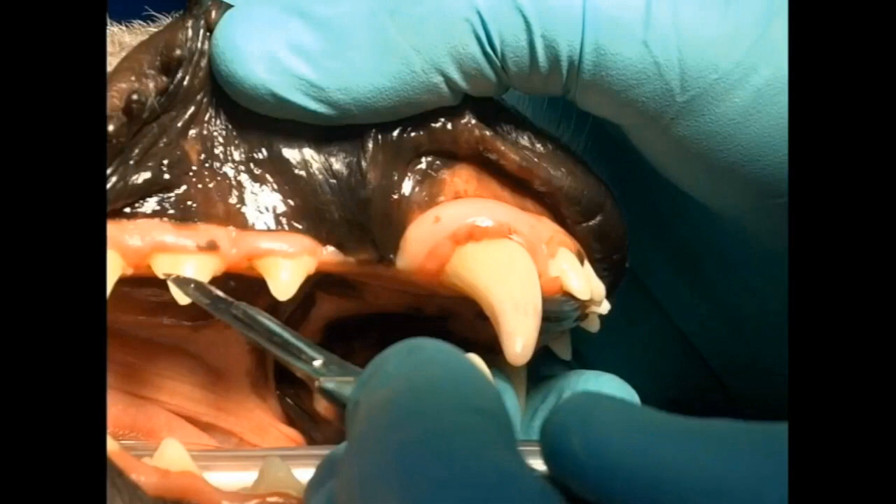So in general, for most extractions, the position most of the time — and I'll tell you the exceptions — but most of the time is with the crowns facing us.